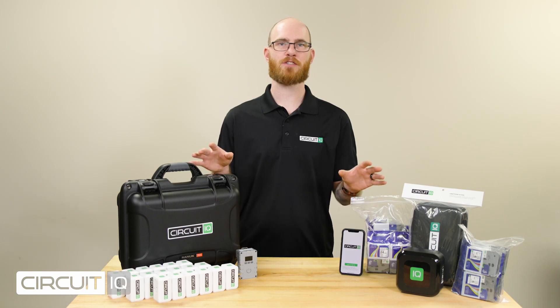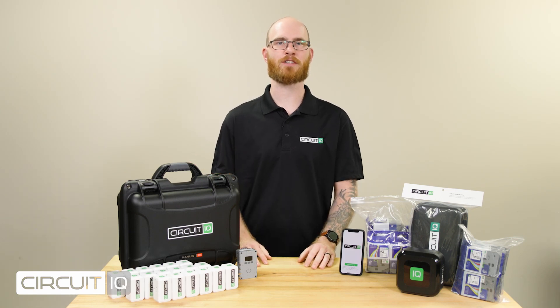The Commercial Electrician Kit is your top solution for mapping commercial and industrial properties. Identify all of the circuits in a commercial space and print automatically generated labels for every plug and light switch. Map devices over any distance across multiple panels in a fraction of the time.